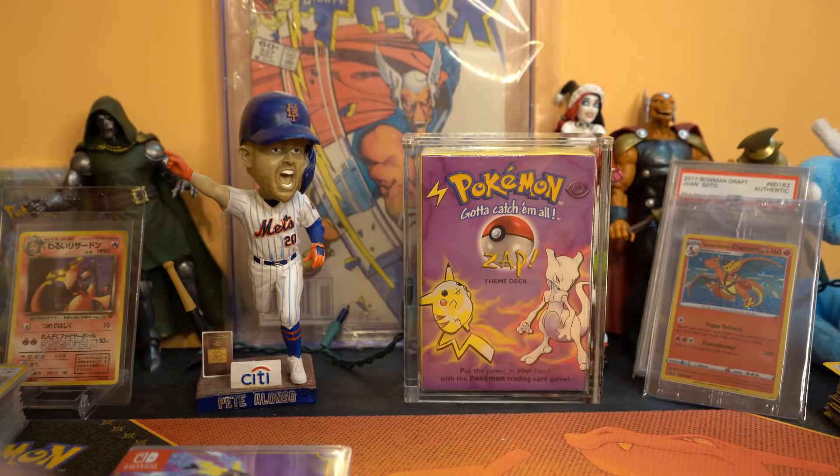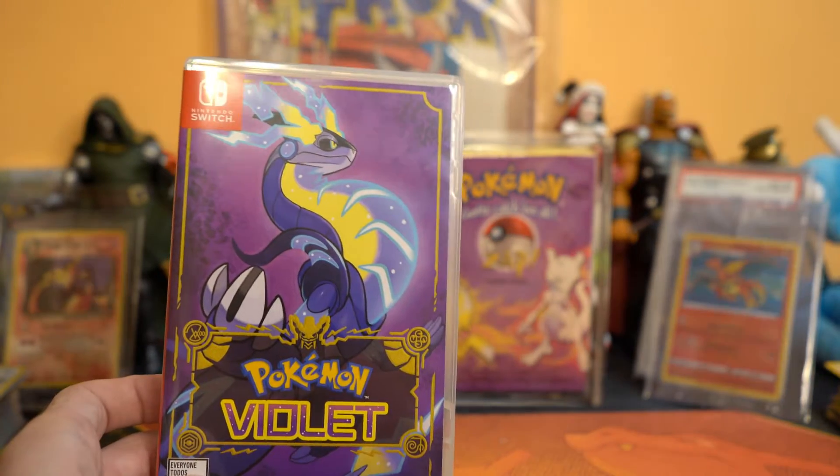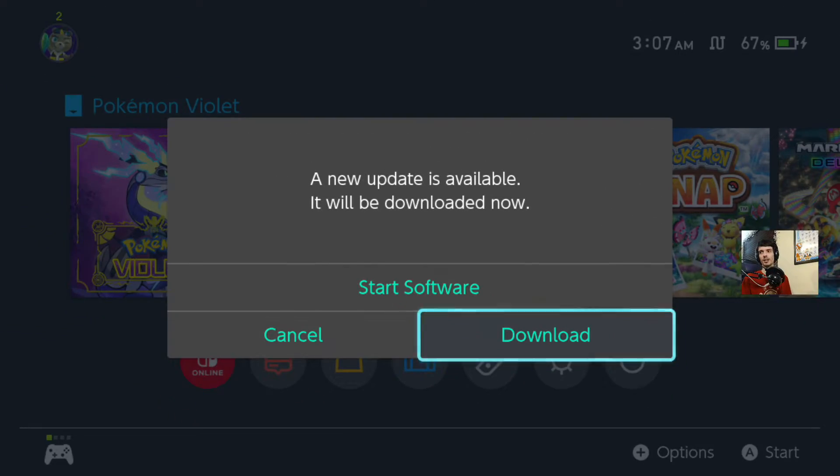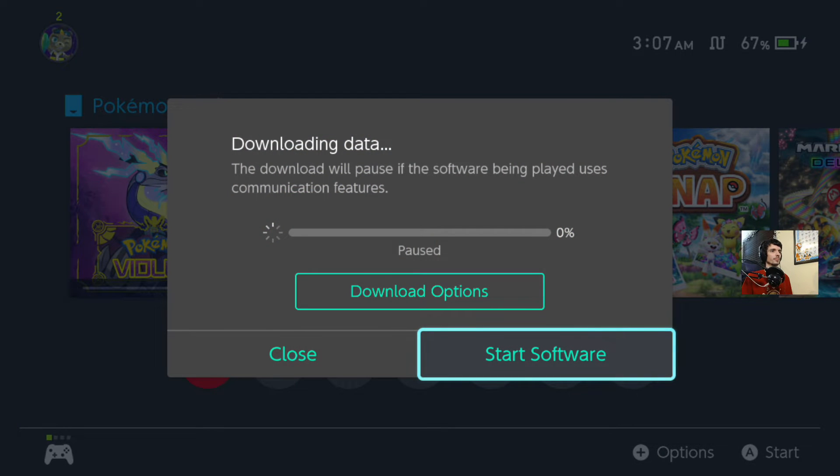Now let's go play some Pokemon Violet. I just put the cartridge in, showed it off, and — new update available. Hopefully this has some patches to the crazy things I've been hearing about the game.